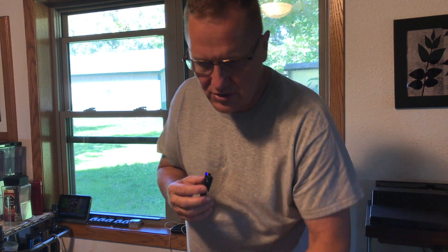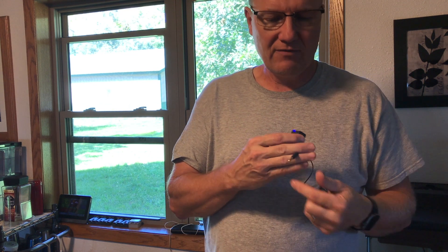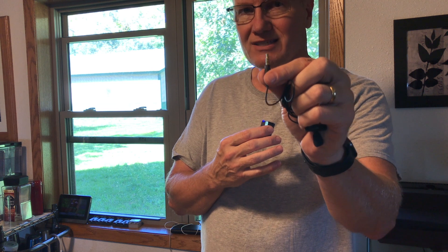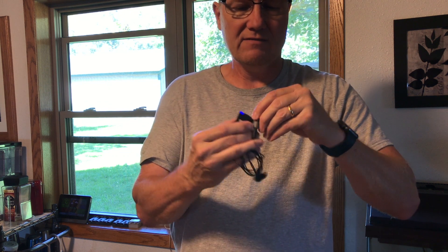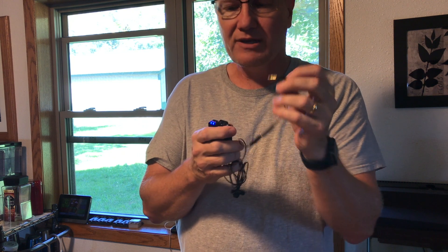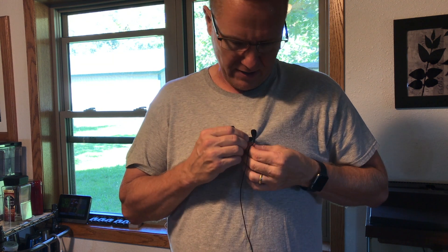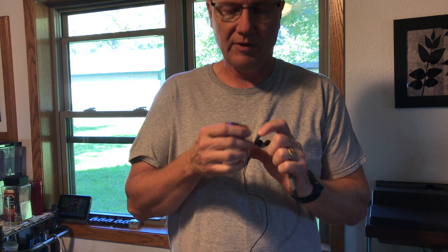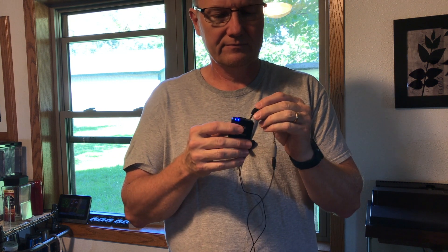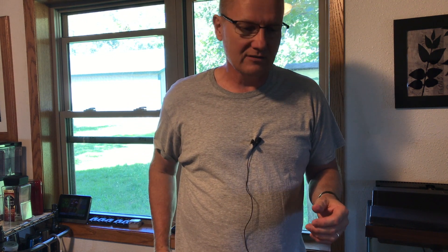Now what I'm going to do is go to the Rode microphone — the little Rode lav. This is meant for a cell phone. This particular one is a tip ring ring sleeve, TRRS, and what I need to do is get a little adapter for this. This little adapter will take it from a tip ring ring sleeve down to a tip ring sleeve, which is what this little device uses. So I'm going to plug this in and get it hooked up here, and then you'll get an idea of what this will sound like. I'm going to mute it, and then we'll plug it in.